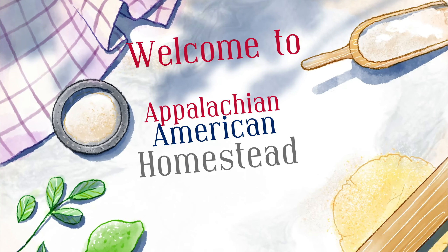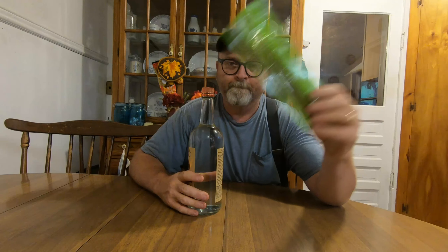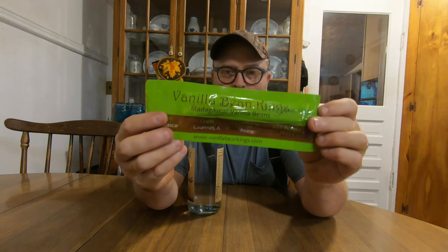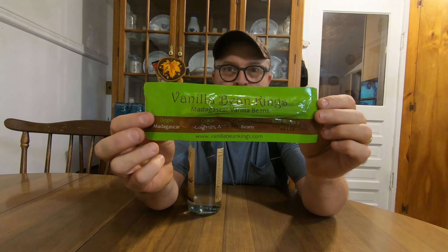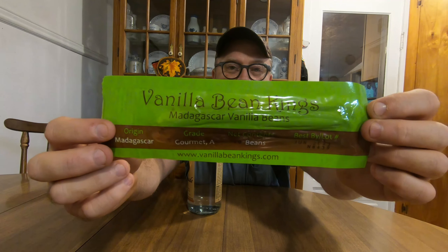Hello folks, this evening we're going to be making vanilla extract. Simple to make — two ingredients: vanilla beans and vodka. All you do is place your vanilla beans down in your vodka. We've got a quart here, so we're going to be putting 10 beans — it's five beans to the pint. This is what Carolyn does and it's worked out great for us.